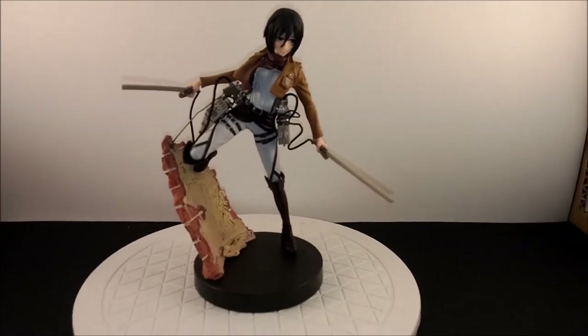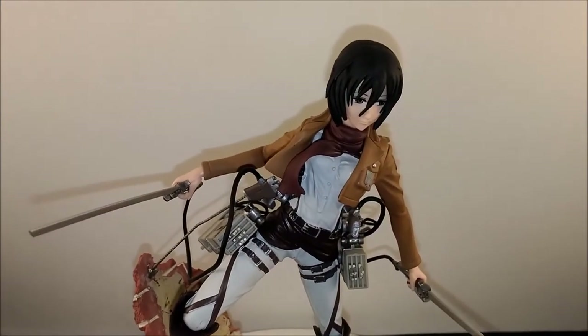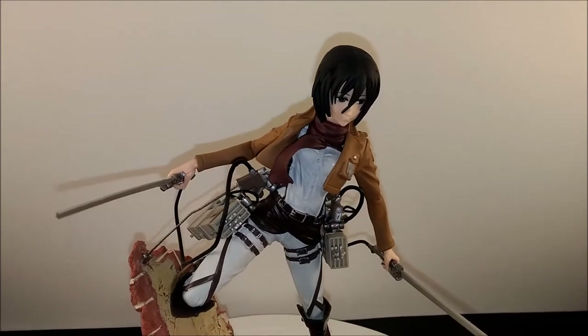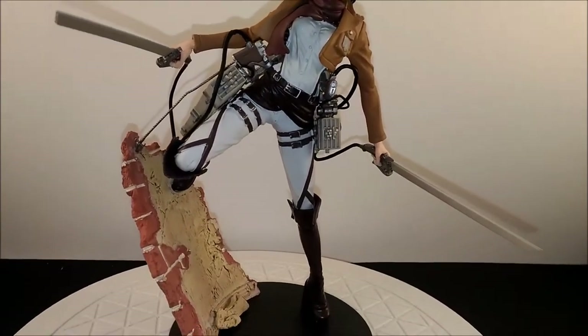There she is all put together. There's not enough light in my little photo booth so I turned the light on my phone on — now she's got a little shadow, but there she is.